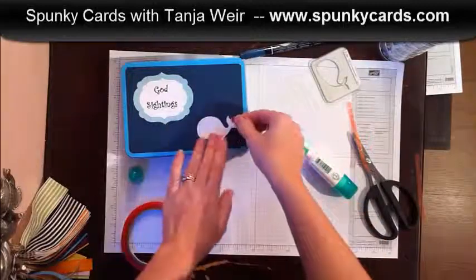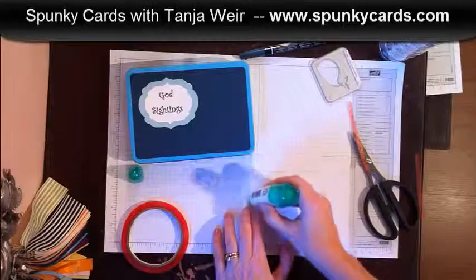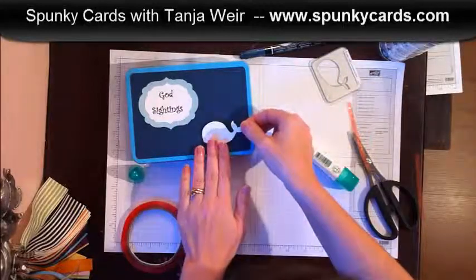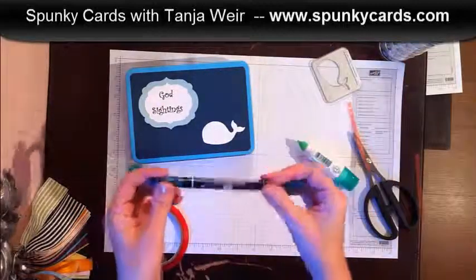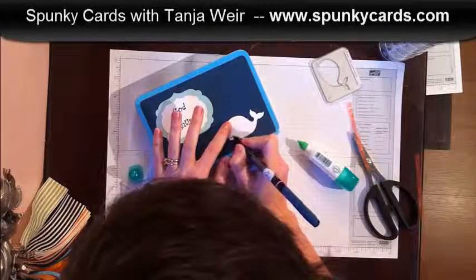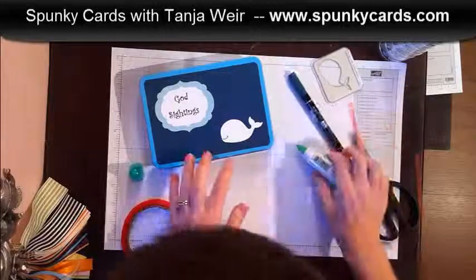Normally I love to pop my whales up, but this box will be handled a lot by my children so I'm going to glue him down. Actually, I should have put his mouth on there first — if I mess up the mouth I'll just cut out another one and glue it right on top. And I think he would look awesome with wiggly eyes.